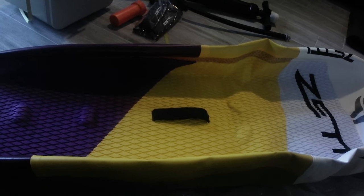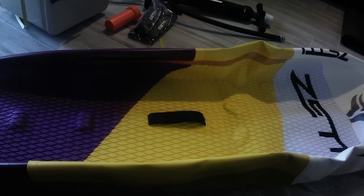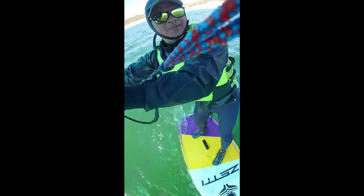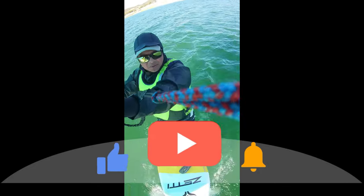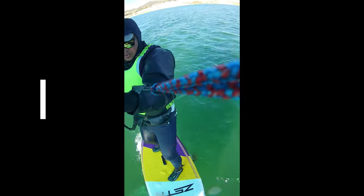Anyway folks, that is the unboxing of the ZETTI Airship. Do stay tuned for my upcoming field test and review of the board. Finally, if you found this video useful, we sure would appreciate it if you would hit like below and subscribe to our channel. Until then, as always, this is Ben with Aqua, wishing you good winds and happy sailing. See you next time.